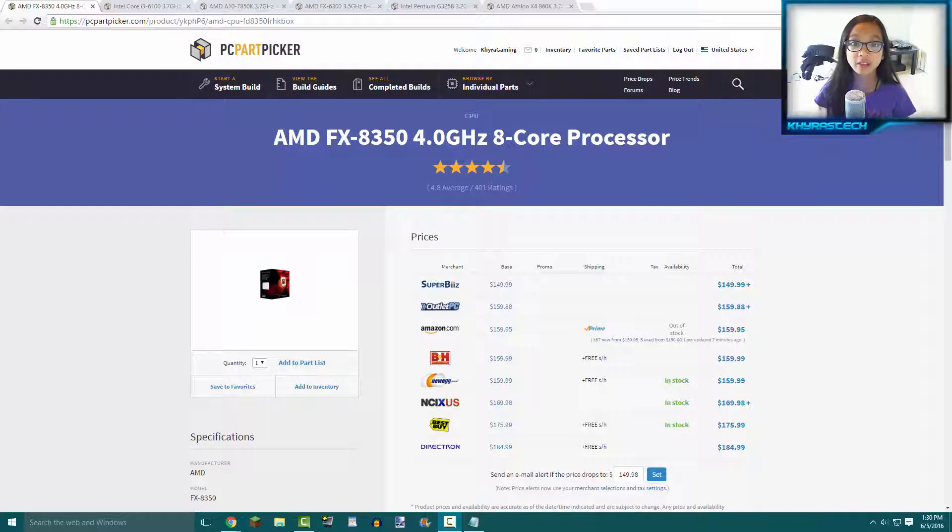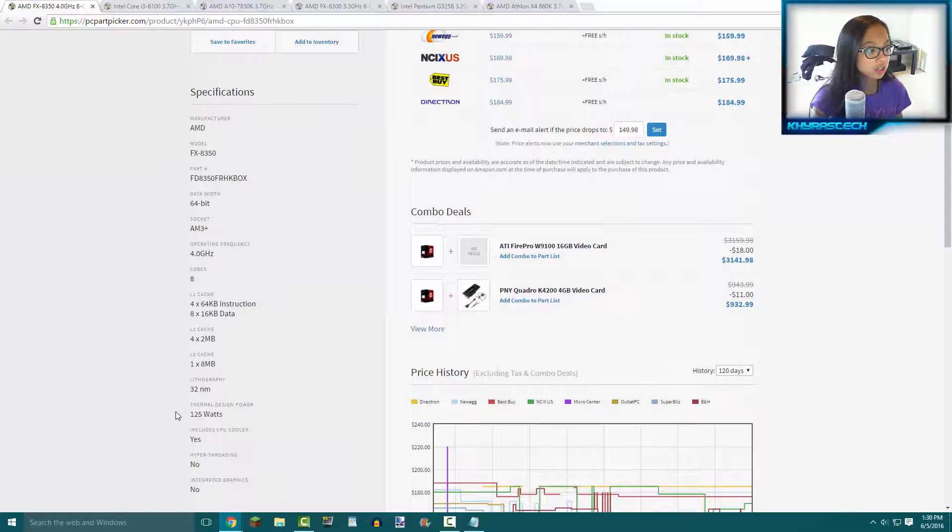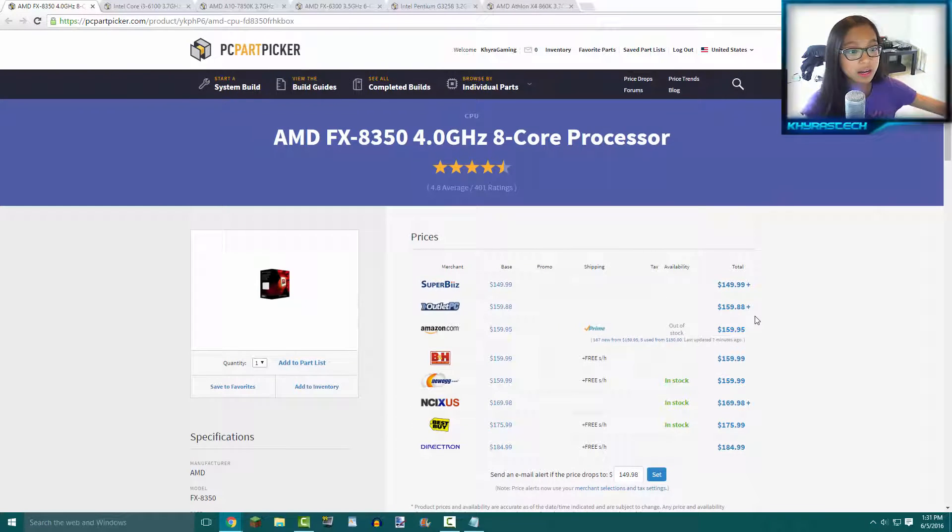Getting into the first CPU, we have the AMD FX 8350. It ranges at around $149.99 and is an eight-core processor clocked at around 4 gigahertz. You can actually overclock it to at least 4.6 gigahertz or more, but you're probably going to need a better CPU cooling solution because it consumes around 125 watts. For $149.99, you're getting a CPU that could probably play most games at 1080p max settings with a decent graphics card like an R9 280, 380, GTX 960, or 950.